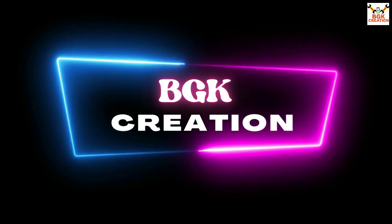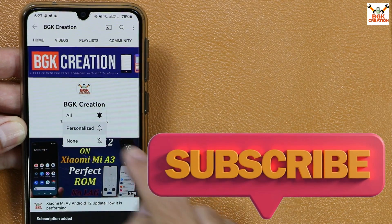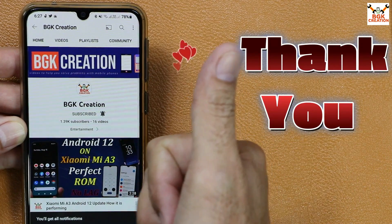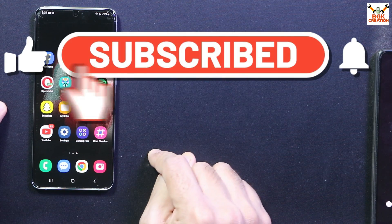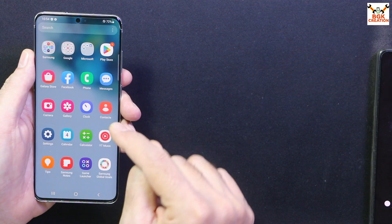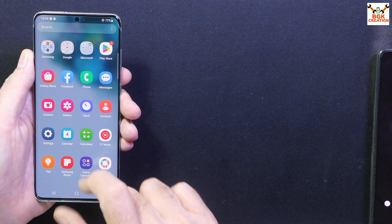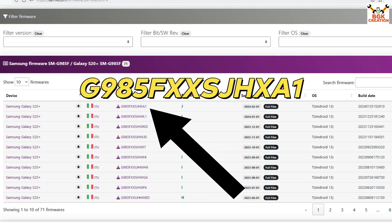If you want to install this ROM on your mobile phone, you have to watch this video and follow the steps I show. Don't forget to like the video and subscribe to my channel if you haven't already. Click or tap the bell icon and select all notifications. Now starting the video.